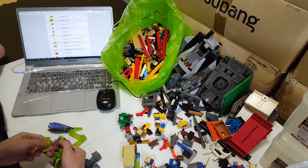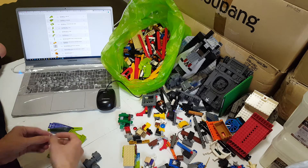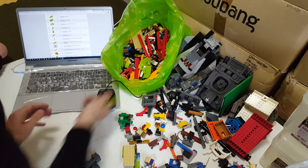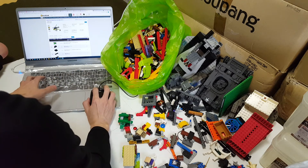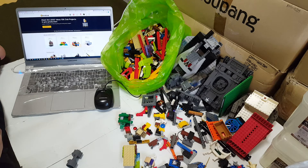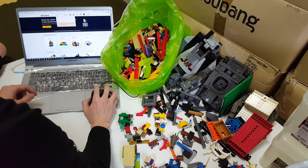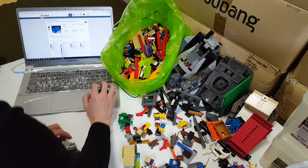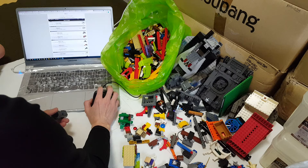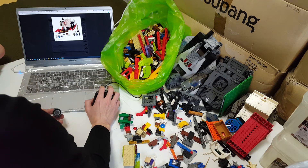This is Ninjago stuff. What is it? Yeah, that's Ninjago. Bricks are in good condition at least. Move on to the next one — this engine piece. I can see it clearly now. Part number 93168.